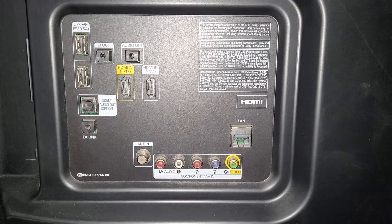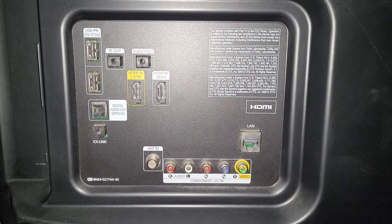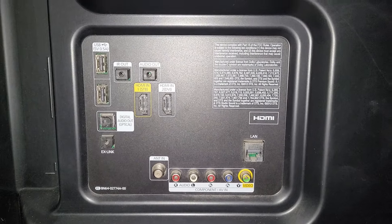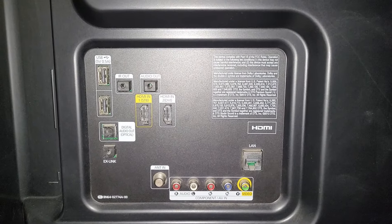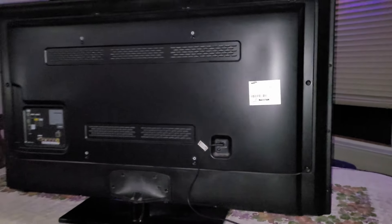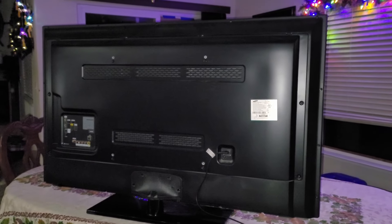It has either component or composite — just one, you have to choose — plus an antenna. It probably has ATSC. I'm not even sure if this thing is a smart TV with Wi-Fi or whatnot. Let's go ahead and pop the back on it and see if I can figure out what is going on with this thing.